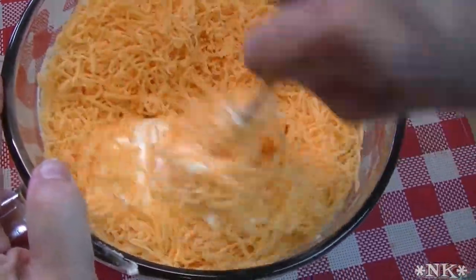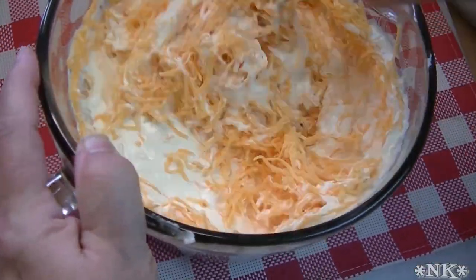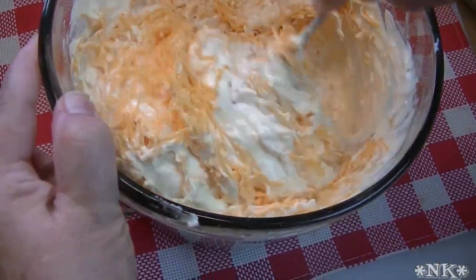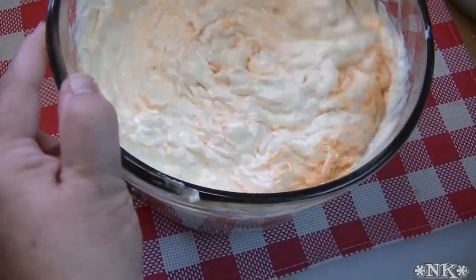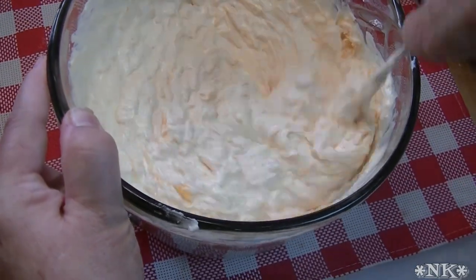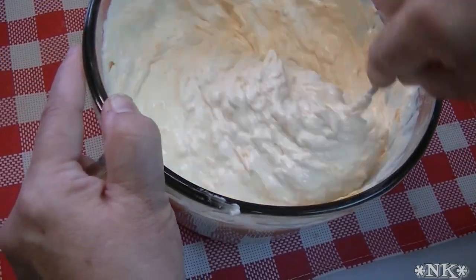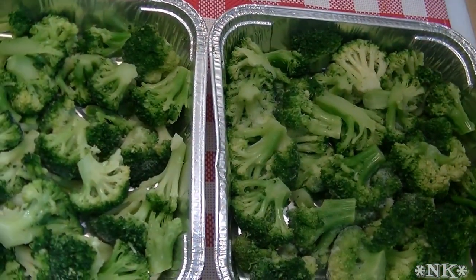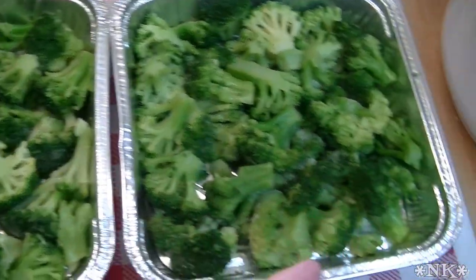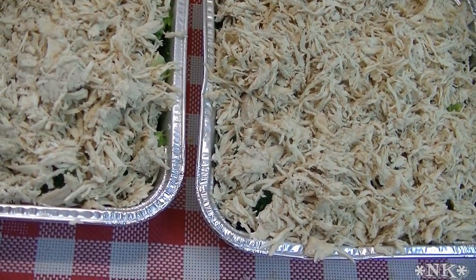What's going to happen is when this bakes in the oven it's going to soufflé and it's going to be creamy and luscious and amazing, and you're going to love it. Now let's take this chicken and divide it evenly. Then we're going to take this sauce and place it as evenly as possible.